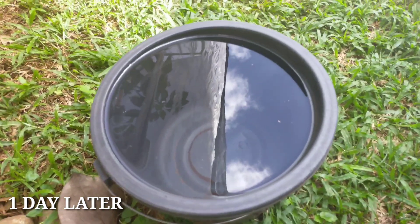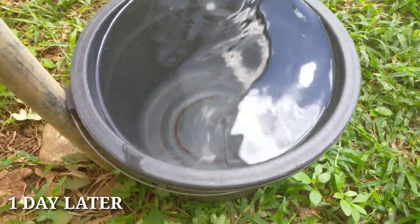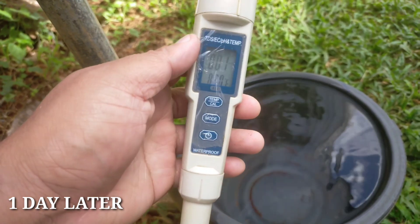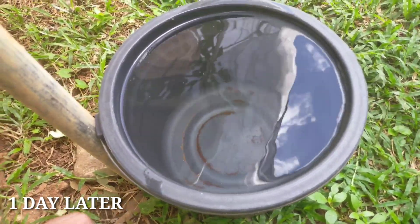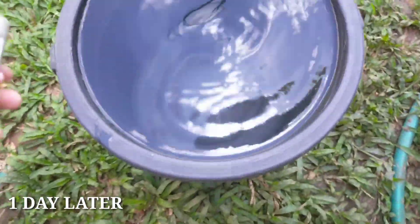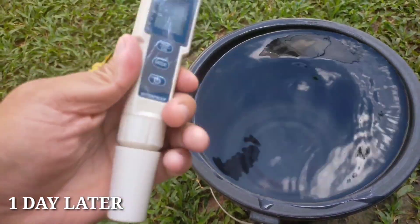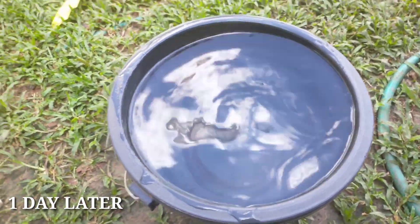So today I have here with me a pail of rainwater which we collected yesterday. We collected at least 10 liters of water. A lot of you guys are asking if rainwater is good enough for hydroponics, so we need to move to another place so we can read clearly.